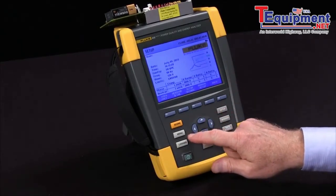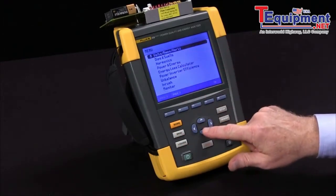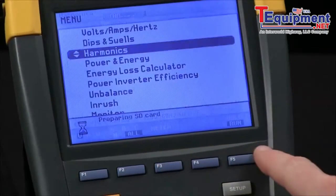We start by activating our menu and then selecting harmonics with the arrow keys. Confirm that by hitting the Enter button, and we prepare the SD card for the test.